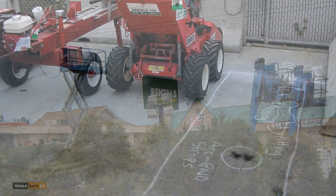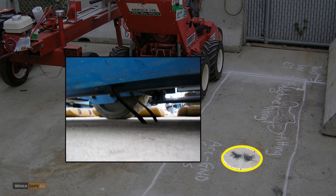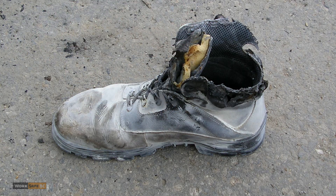The surge was so severe that scorch marks were left where the ground straps of the lift contacted the concrete. The worker, seriously injured, did not survive.